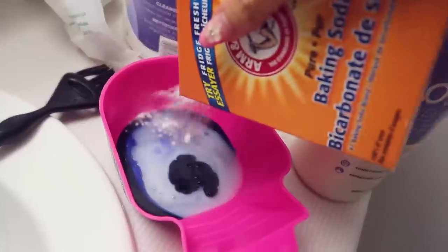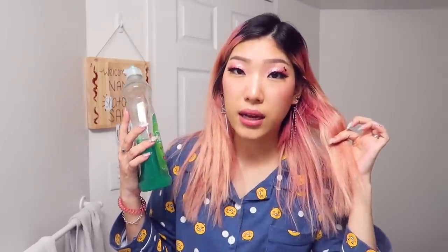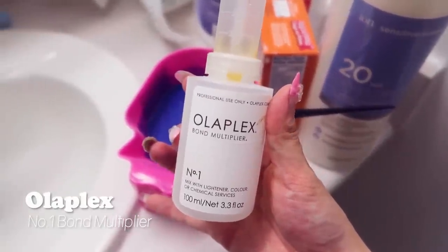The purple shampoo will help counteract the yellow. I'm going to put a little bit of this Palmolive. Everyone was saying Dawn dish soap, I think because it has a lot of cleansing and stain removing properties. However, I don't have Dawn dish soap right now, so I'm just going to put a little bit of this Palmolive. Hopefully it'll counteract the red in my hair. I'm also going to put a little bit of this Olaplex bond multiplier number one.